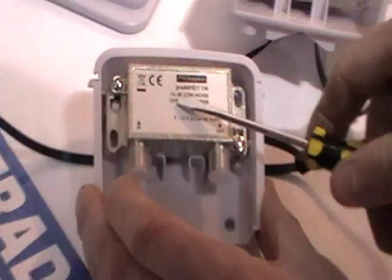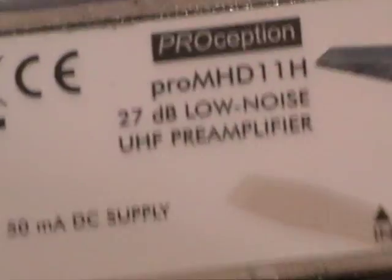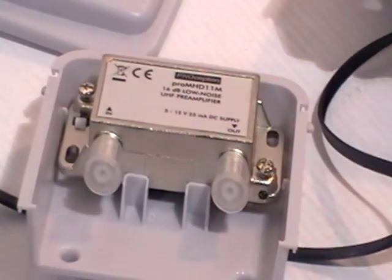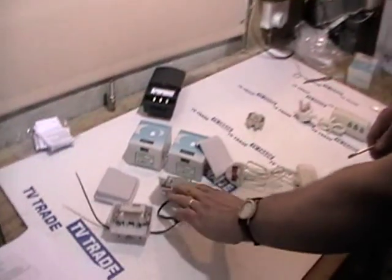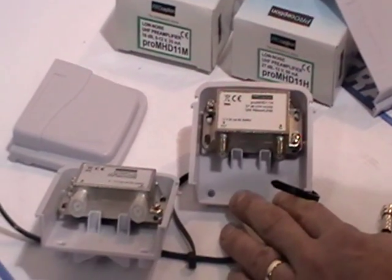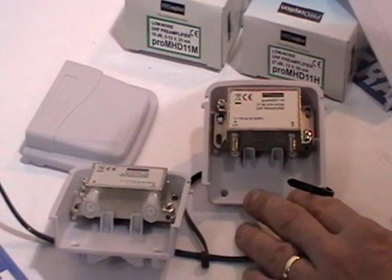The medium gain amplifier has a gain of 16 dB, and the high gain one has a gain of 27 dB. It's not always best to go for the highest dB gain. If the aerial signal is strong but not quite strong enough and you're concerned about interference, you'd choose the lower gain amplifier. In a very poor reception area the high gain is ideal, and if background interference isn't a major concern the filtering would be quite effective. We generally sell considerably more high gain units, but the medium does have its place.